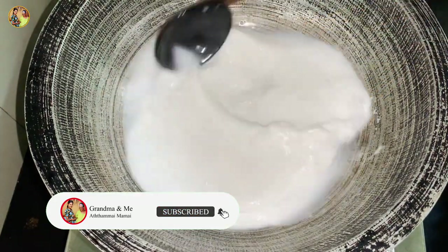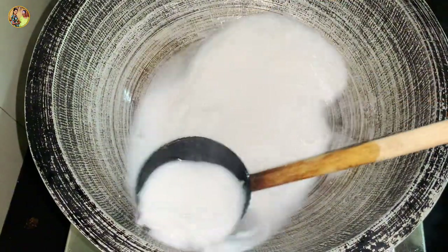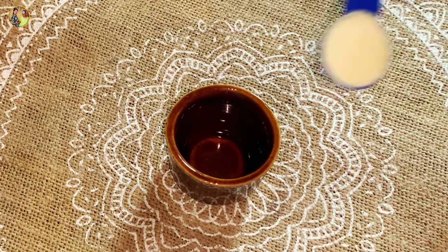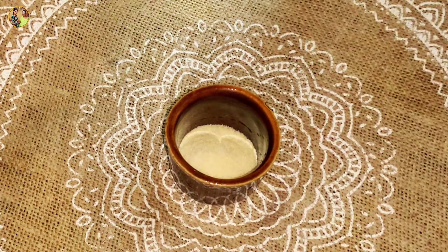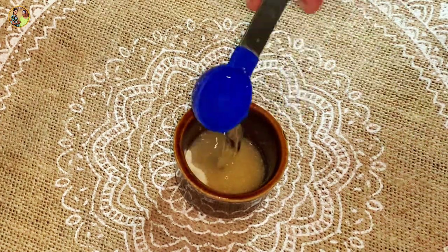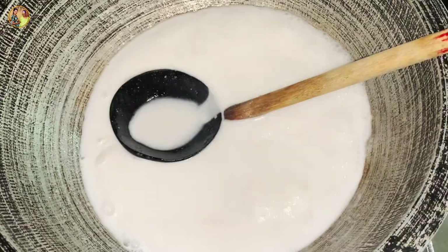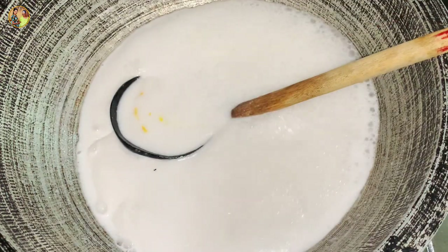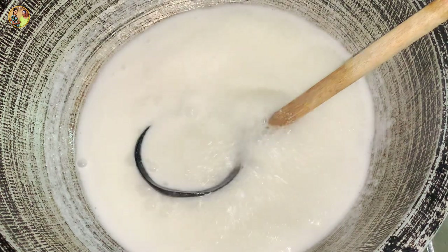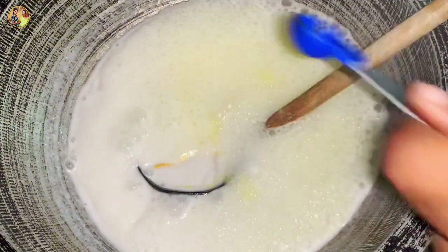We will use the food color. Then we add gelatin to keep it in the next step. We can add gelatin and add the ingredients. We have to do this in the middle.